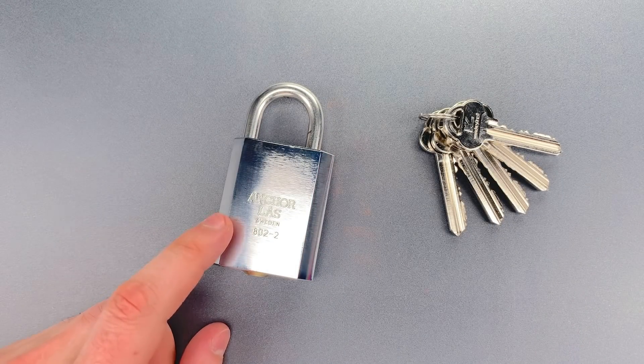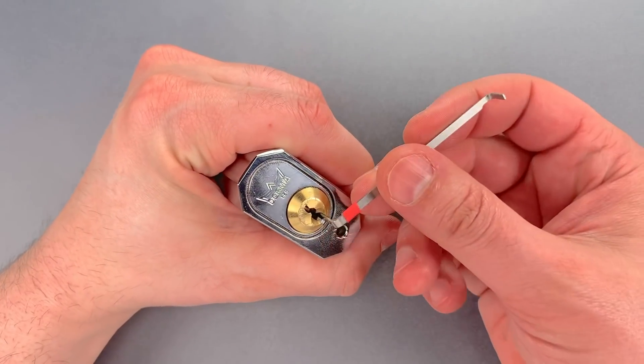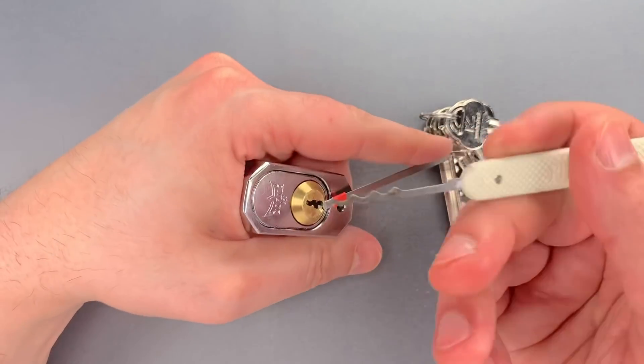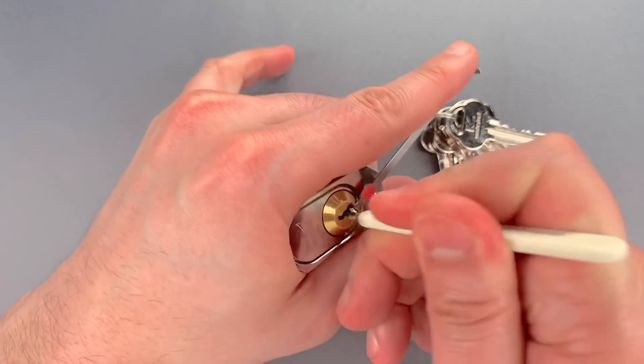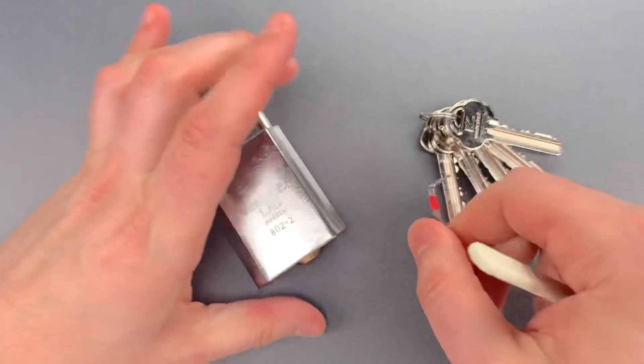Let me show you just how easy it is to open this lock. We're going to use this wiper insert in the bottom of the keyway as a turning tool, and this wave rake. Just that quickly we got it open.